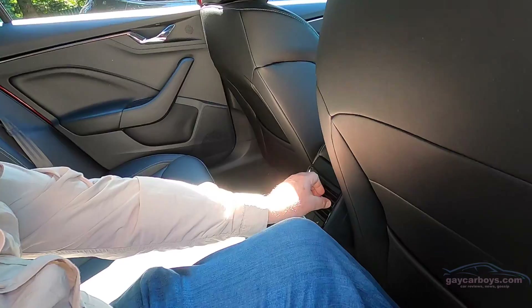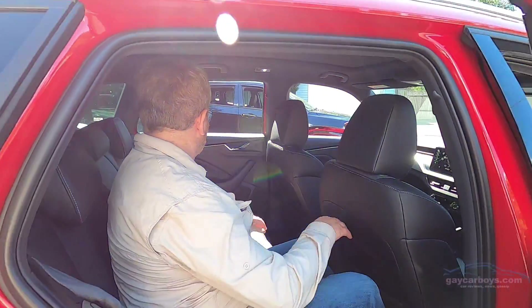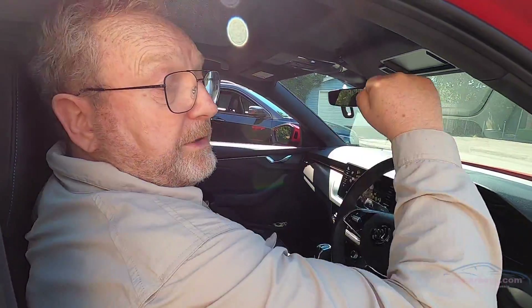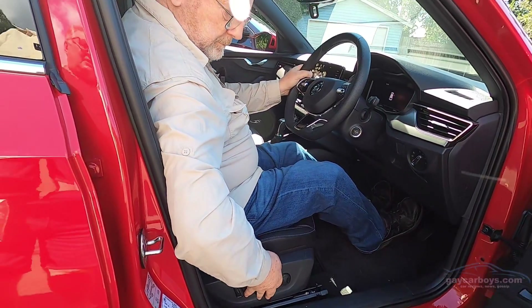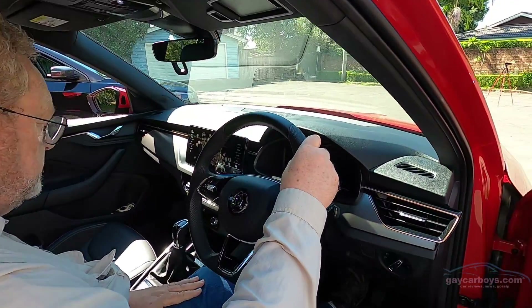There are no USB outlets in the back — that's a big mark down. There are electric seats with lumbar support, which I quite like. Obviously, if the rear seats are heated, the front seats are too. You've got a digital dash, quite a large entertainment screen, a very neat centre console, and you do have automated parking.